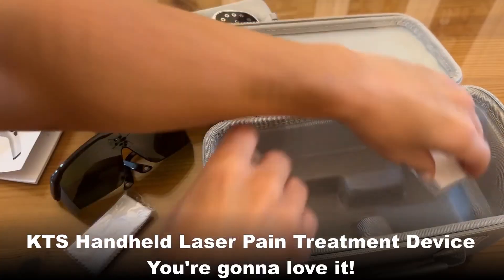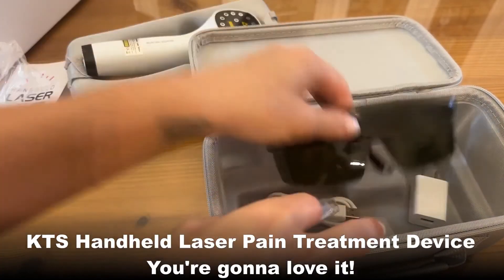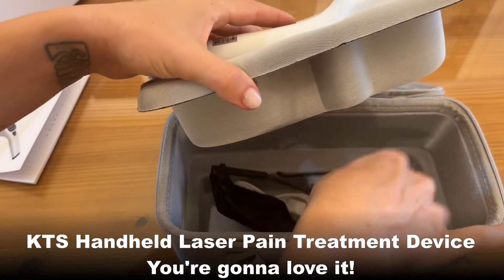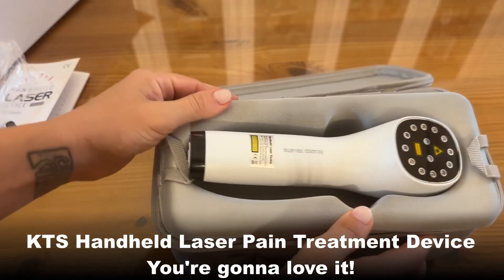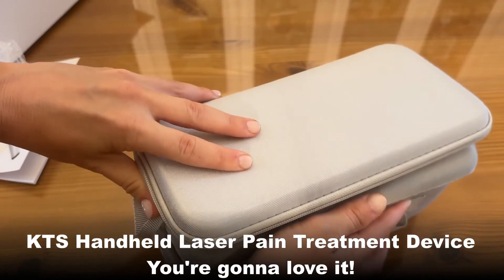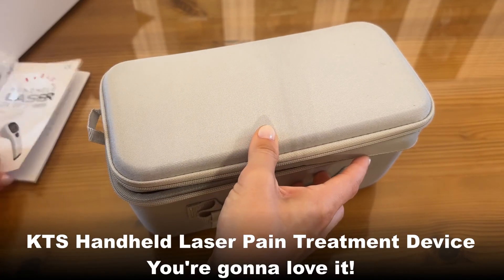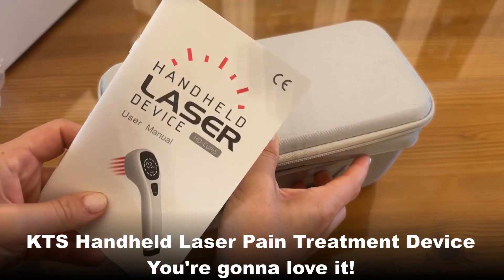Everything packs right back in the case beautifully. Absolutely beautiful — I love it and I know you guys are going to love it as well. Definitely go ahead and get to shopping!